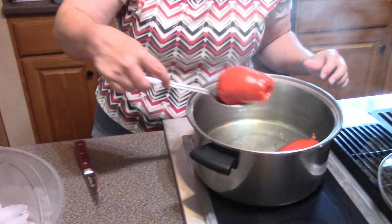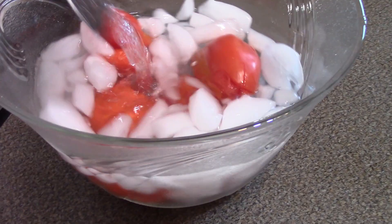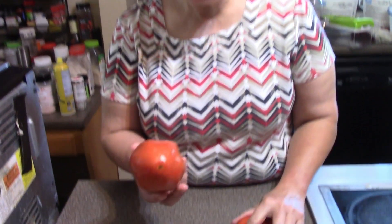Good, bad, or ugly, it's mine and I have to own it. Hey everybody, this is Mary and welcome back to the kitchen. Today we are going to make just a simple diced tomato can.